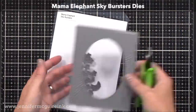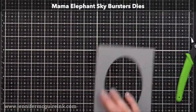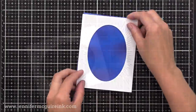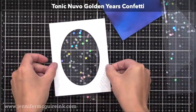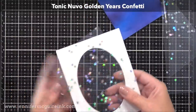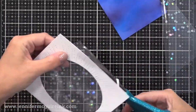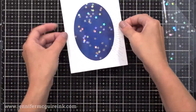Next I'm using the Mama Elephant Sky Bursters die — just using the frame on this one, and I thought it would be perfect for this example. I've trimmed down one of my laminating pouches that has all the little star sequins squished in the pouch, and I'm gluing that to the back of the frame. By the way, those laminating pouches are large, so you can get a couple of cards out of one — a couple different window pieces.